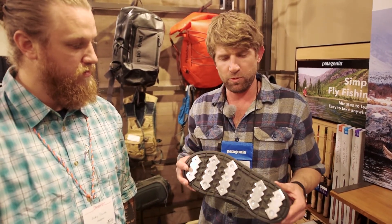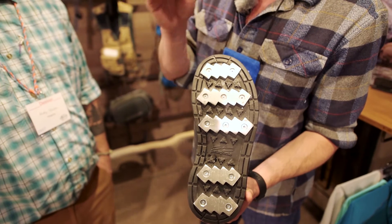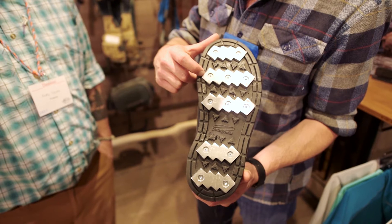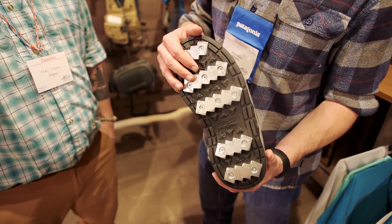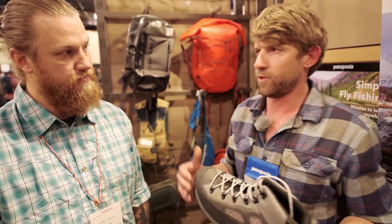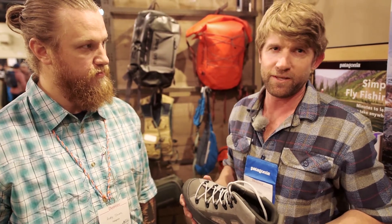This is the second generation of the boot. Some of the updates include a more lightning bolt-shaped bar, which prevents lateral slippage. We recessed the bars into the sole and recessed the hex heads a little bit deeper to not compromise the integrity of the boot. We also updated the foam package and the complete construction of the upper. Replacement bars are available for only $49 if they wear down. The boot retails at $279. When you compare it to higher-end boots with stud kits — which don't give you nearly the traction that an aluminum bar does — it's actually a pretty good deal for staying upright on the river.